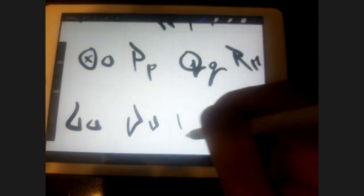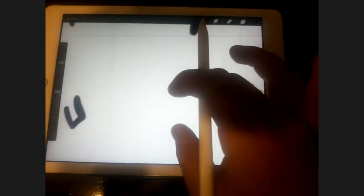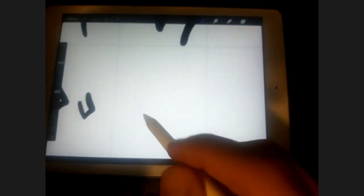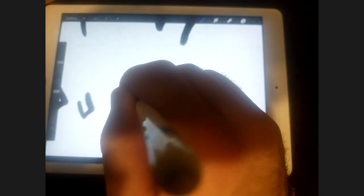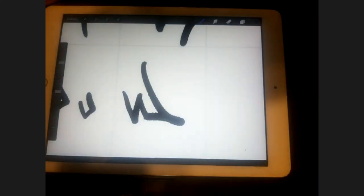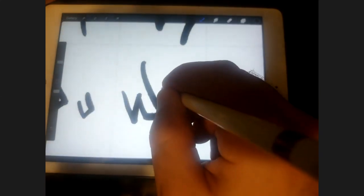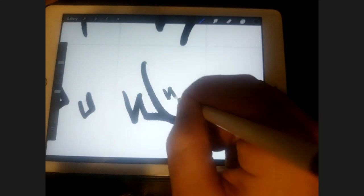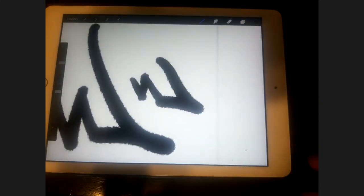The W we can do sort of the same way we did the capital M, just upside down. What I like to do is a V and then a flat bottom and then swoop up just like that. And you can imagine the lowercase W is going to be very similar. They look pretty cool.